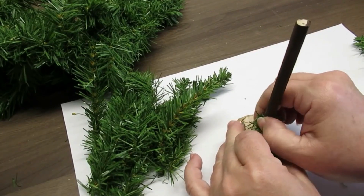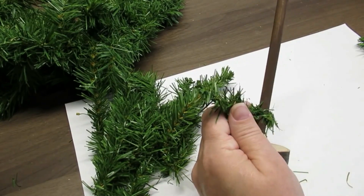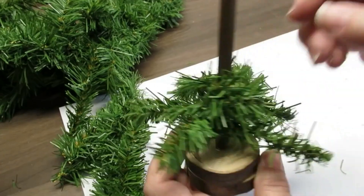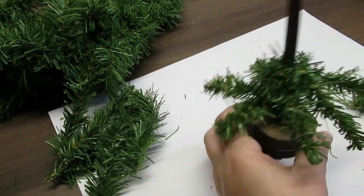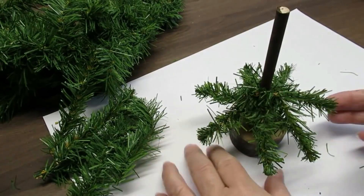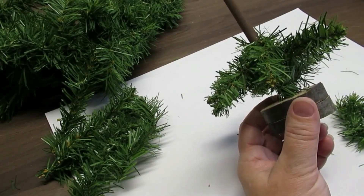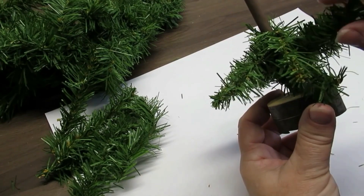Now I'm going to start assembling the tree. I'm going to wrap it around the dowel just a little bit and then hot glue it in place, starting about an inch above the base. I'll repeat that until I've got about six branches at the bottom. To fill in the gaps I'm going to take a piece of garland, fold it in half in a V, and then hot glue it vertically instead of horizontally — these will be my filler pieces.